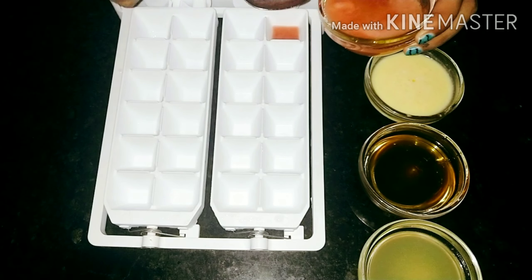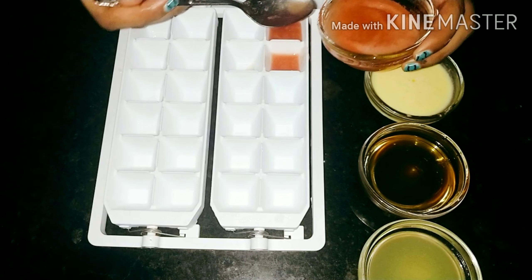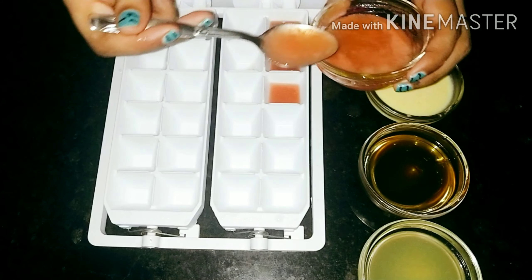Pour each mixture one by one into an ice cube tray and place it in the freezer for three to four hours.